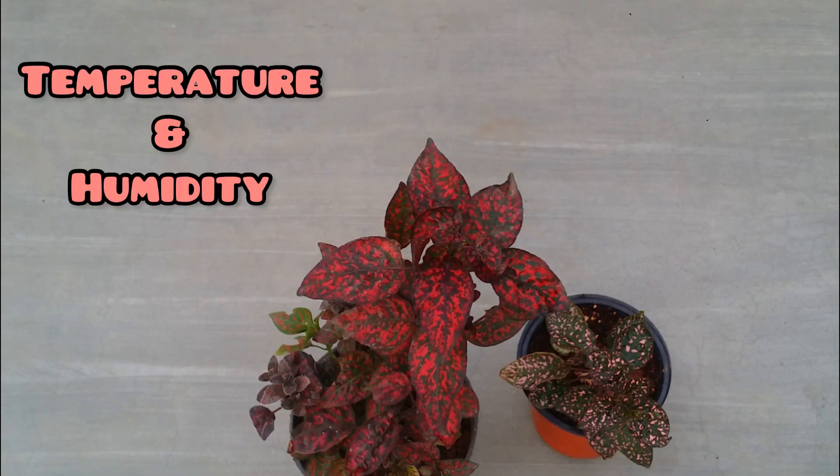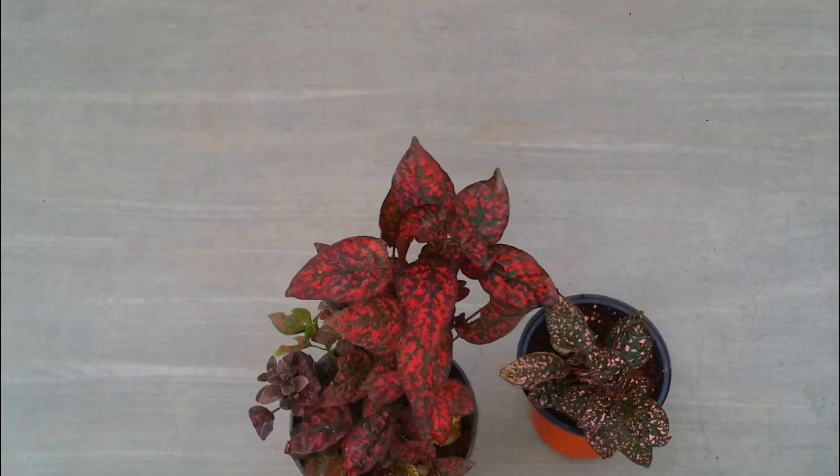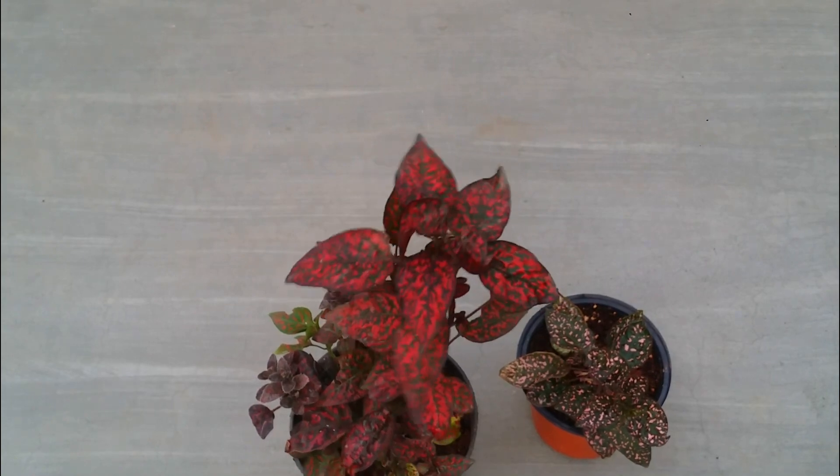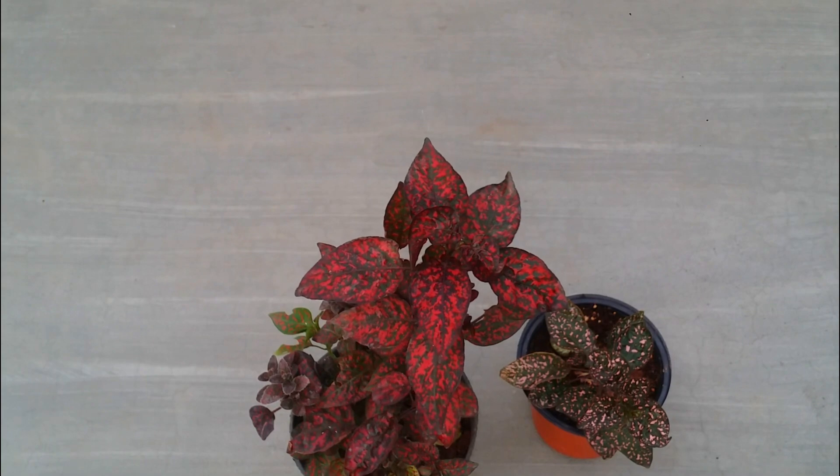Talking about temperature and humidity — this plant is native to Madagascar, so it comes from a very tropical environment. You have to offer a good amount of humidity; anything above 60 to 70 percent is going to work out really well. They prefer a slightly warmer environment, which is why they tend to do much better during the warmer seasons and summers, putting out a lot of new growth.